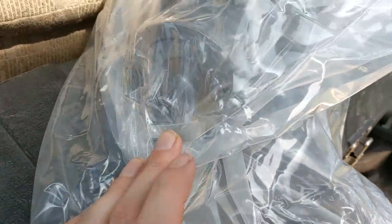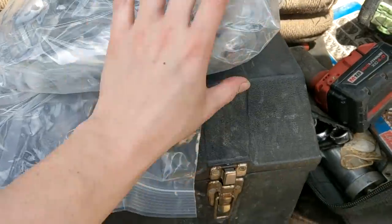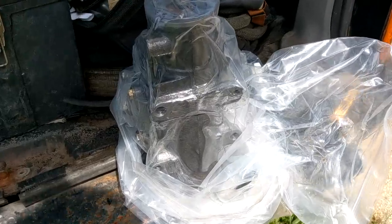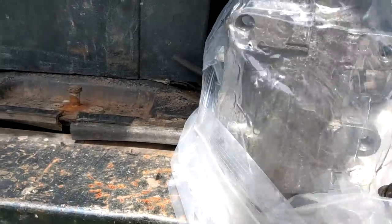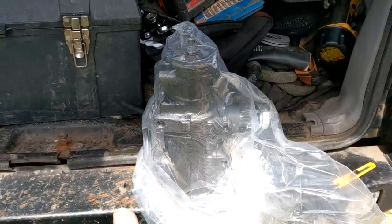Again, no ports, no port plugs. Awesome, great — it's not like I'm trying to put this in a Jeep or anything where it's dirty. Wouldn't want to keep the ports clean, eh? Let's get out of this bag. Nothing quite says quality like a bag soaked in oil when I'm trying to install this. Yes, I love putting on gloves just to handle new parts. Thanks guys.